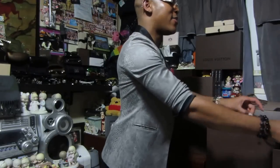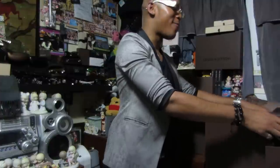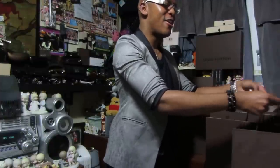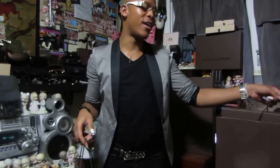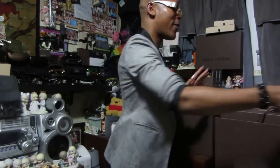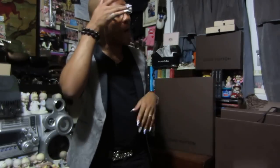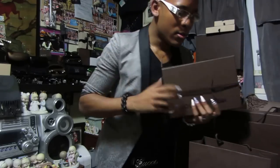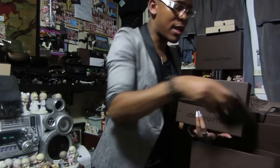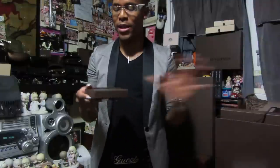So today I woke up and wasn't really planning on going shopping, but I went and did a little shopping. I went to pick up one thing and, you know how it is — anyone who's a shopper, you go out to get one thing and you end up with the whole store. I got three items today at Louis Vuitton. We'll go from smallest to biggest.